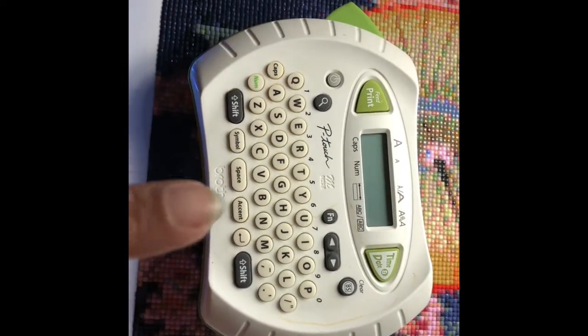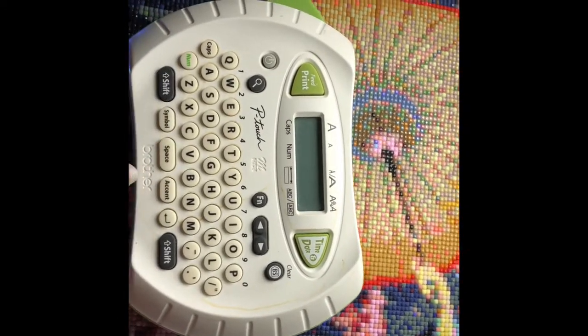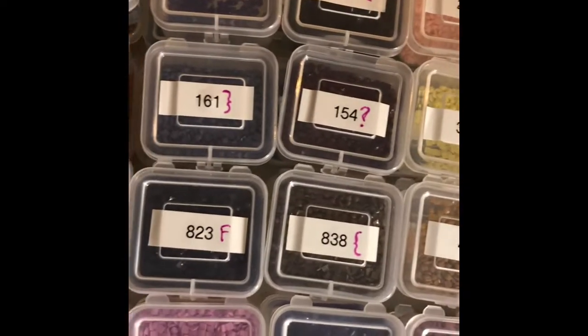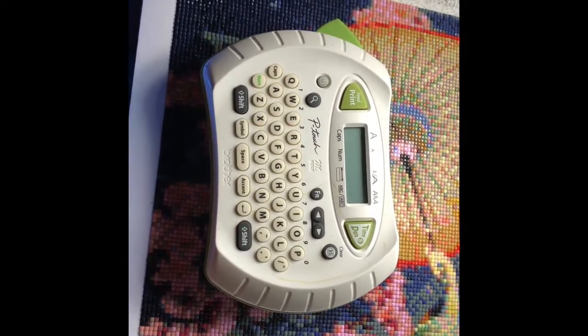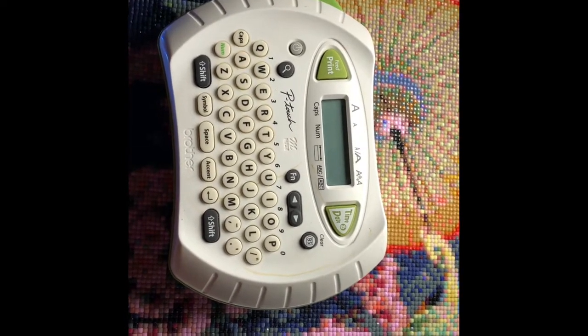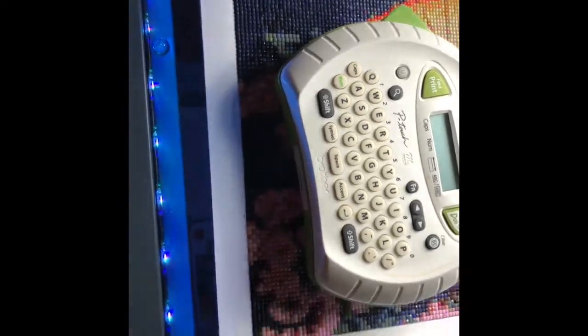The other thing I didn't show you last time was I have a Brother label maker that I use to put labels on my containers. That's what I use for making my labels. I'm sure everybody has a different kind of label maker, or you just write something down, but that's what I do.